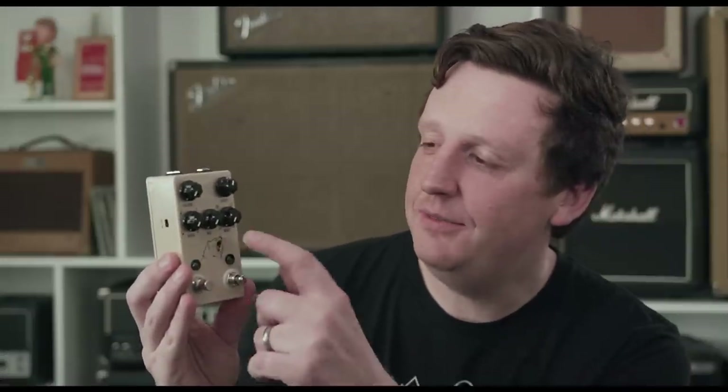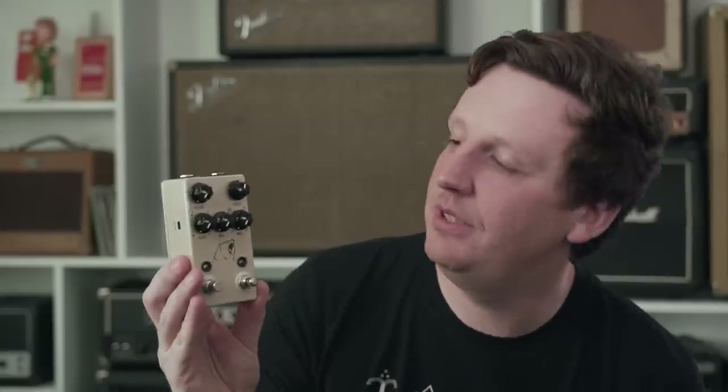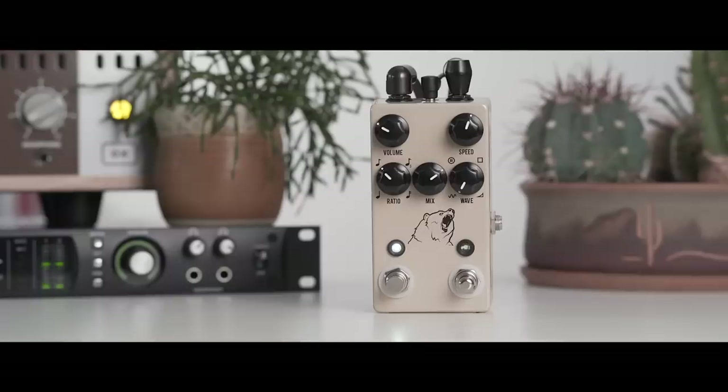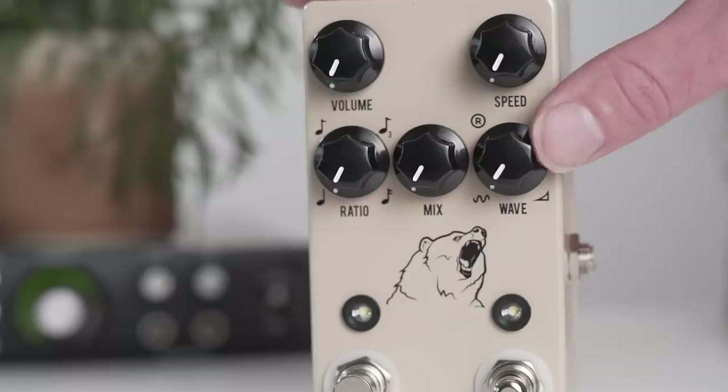Last but not least, we have the waveform selection control, which lets you choose between four waveforms. The first is the sine wave — the most standard, most known, and most familiar. You hear this in most guitar amplifiers. The next setting is our very own rhythmic setting, which is basically a syncopated square wave that really helps you get out of the box of the normal tremolo approach.